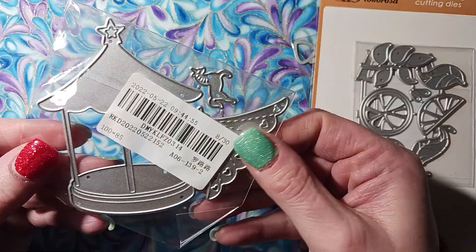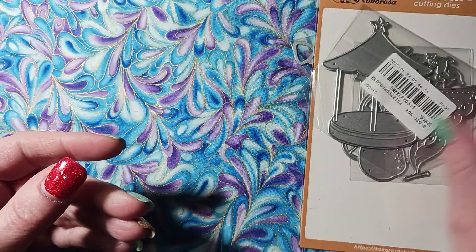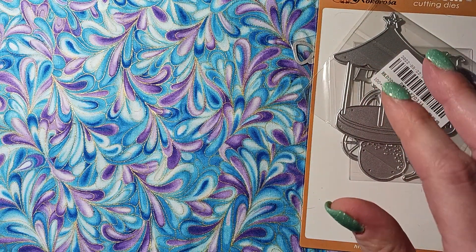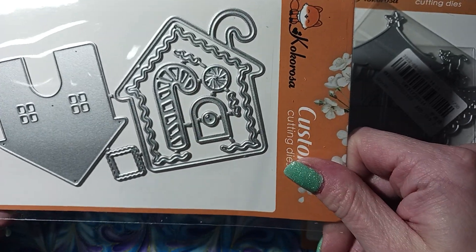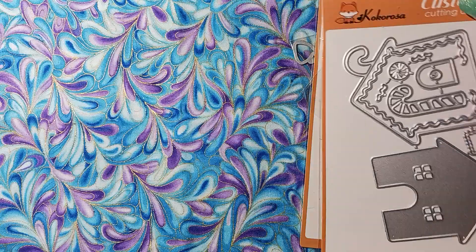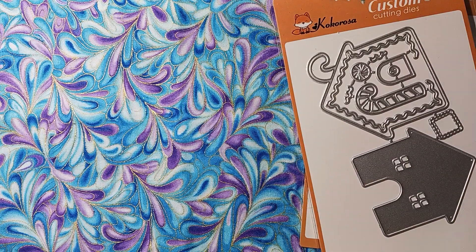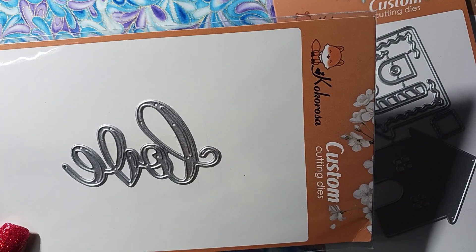I also got this little carousel with the horses because that was really cute. I'll have to cut all these out and show you. I got the little gingerbread house because I can't wait to make something with that — it is so cute. And I also got this love die, and then I forgot I got this but I guess I did.